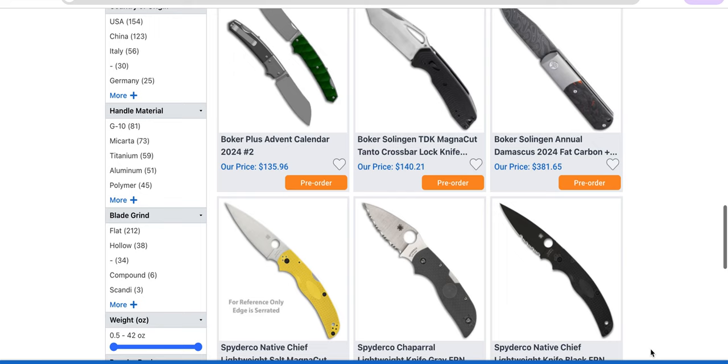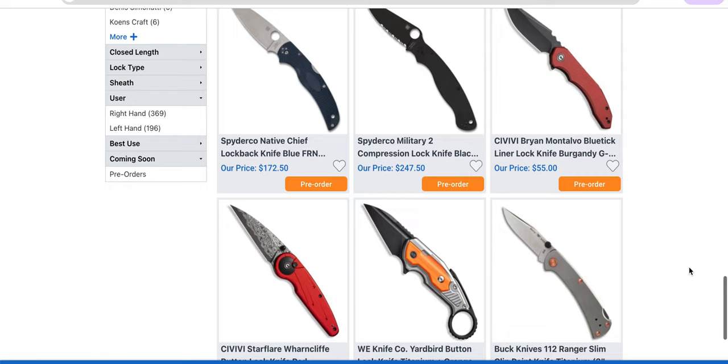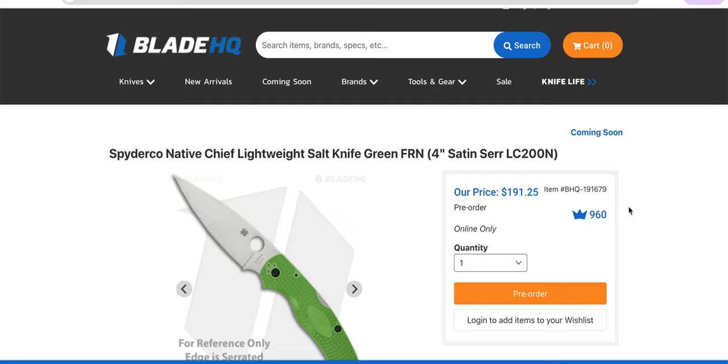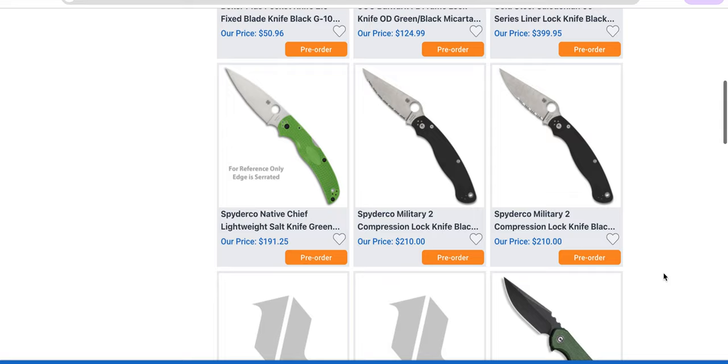The Native Chief Military to Native Chief. Native Chief Lightweight Salt — these are in LC200N. Great steel, actually. Great steel.